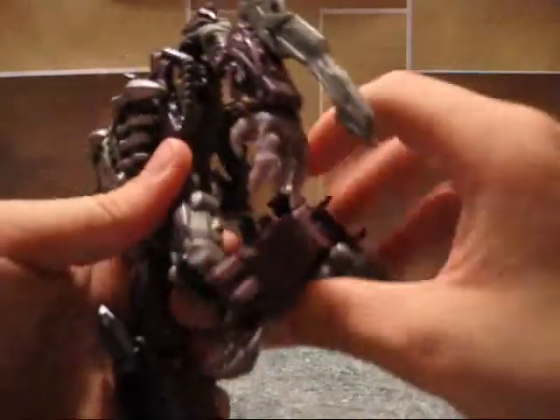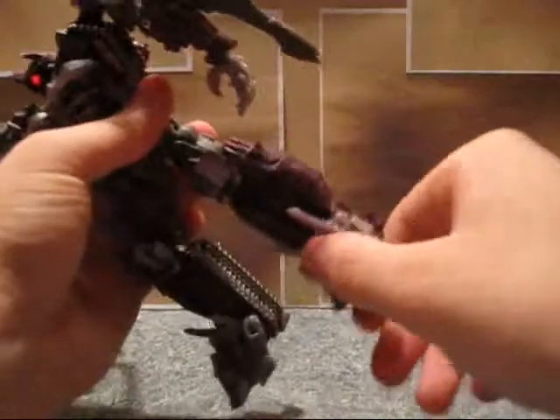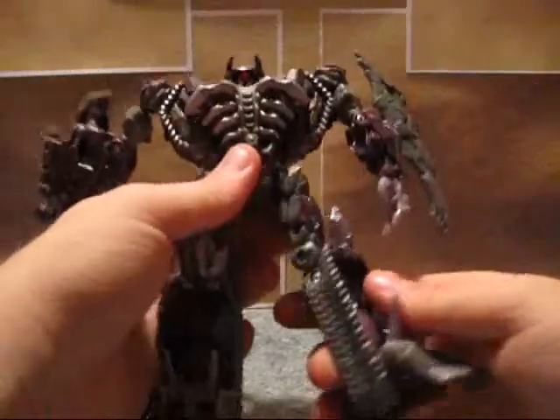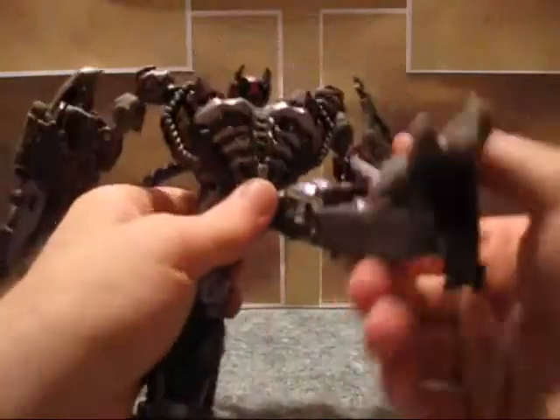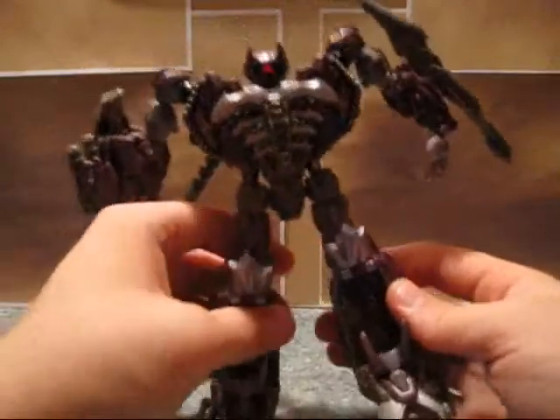He's got a double-hinged knee, so you've got a lot of movement there. He's got some movement in the foot, although not a super ton. He's got a swivel up by the hip, also a ratchet — much harder ratchet.